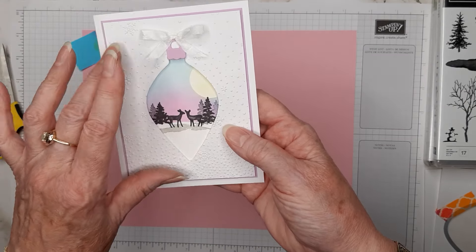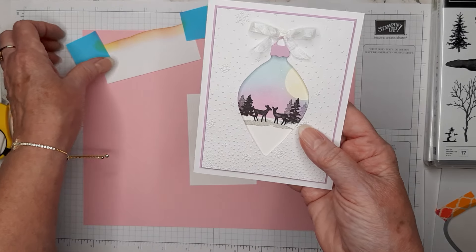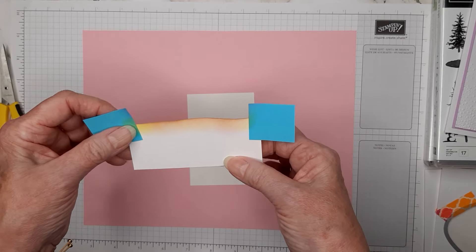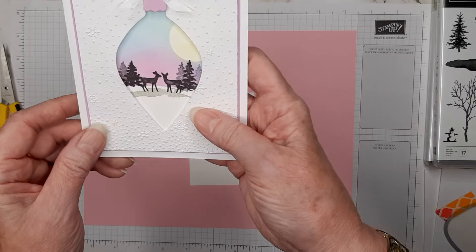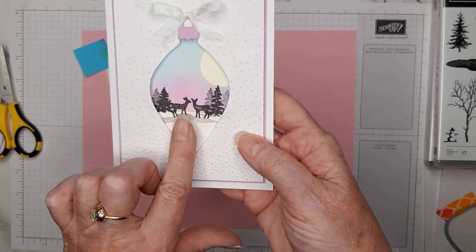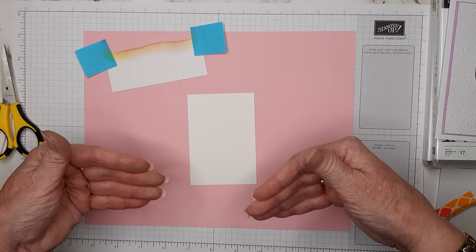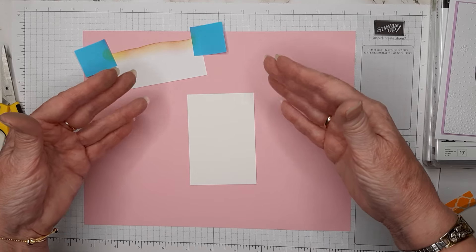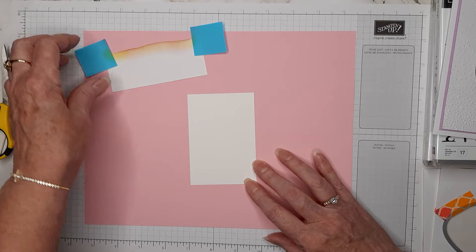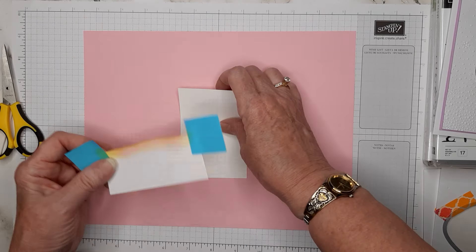If you're cutting this ornament and you pretty much center it in this piece of basic white card stock, the measurements I gave will make it so you'll end up with the same sort of look. You can adjust it — scoot it down or move it up if you want a little bit more in the image area, but you will have more white space.